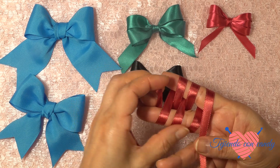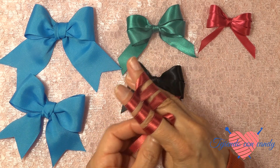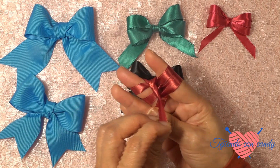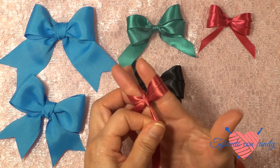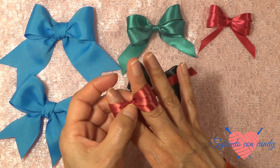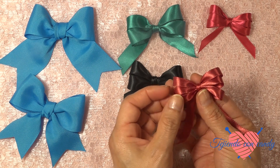Una vez que ya tenemos tres lazadas en cada dedo, uno, dos, tres, ahora pasaremos el listón por debajo de nuestros dos dedos. Lo sacaremos, y ahora vamos a pasarlo por debajo de la última lazada que atraviesa de arriba hacia abajo. Y formaremos el nudo, presionamos, vamos ajustando para darle flexibilidad a nuestro moñito. Y una vez que ya hemos amarrado completamente, vamos sacando nuestro lacito despacio. Y de esta manera hemos formado nuestro hermoso lacito con tres lazadas.